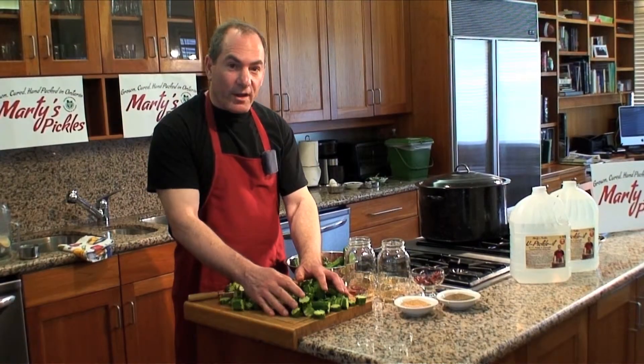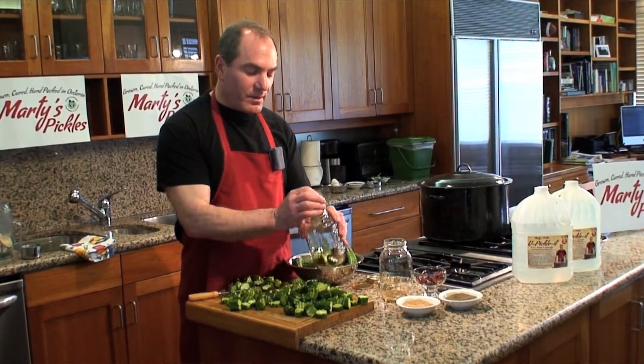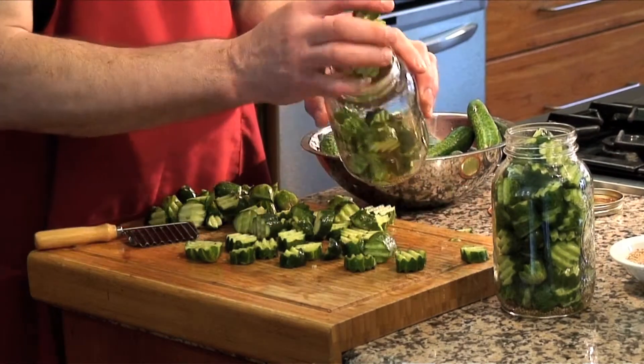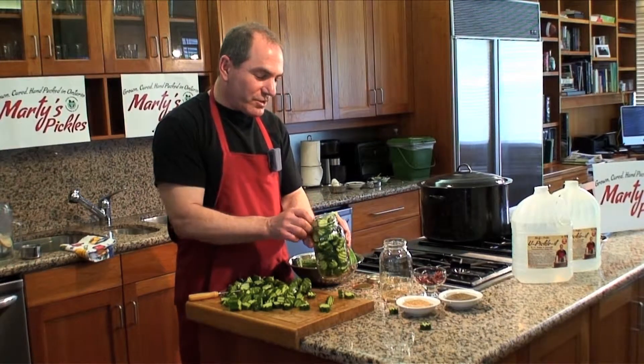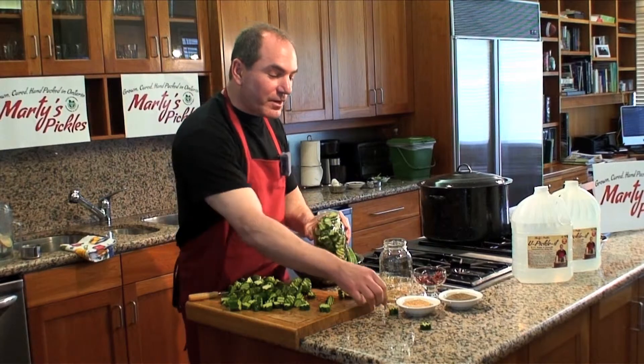Now that the cucumbers are all cut, we're going to pack them in tightly into the jar. You can just throw them in until the jars are full. You can't put too many cucumbers in — just fill it right up, and that's what you want to do to make the pickles come out perfect every time.